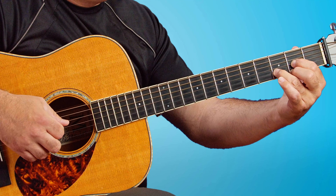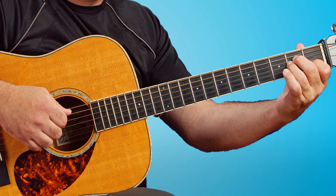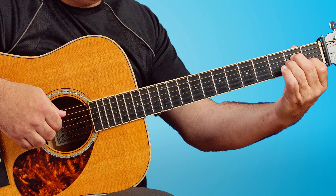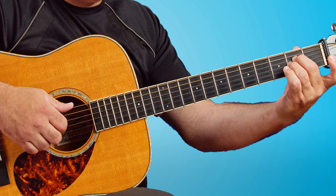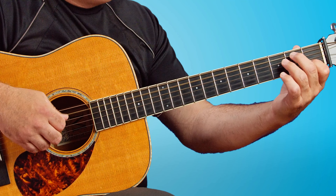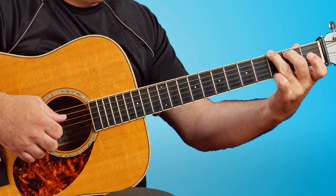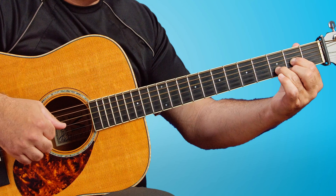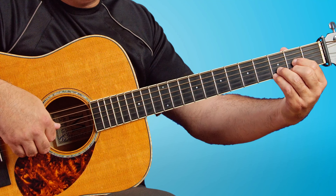Then to the D chord. That's kind of a tricky one, where we hit that A sus 2, then hammer on to the A minor, and then we're using that thumb and ring, then hammering on, and then running back to the middle finger for the G string. We're tracking the bass notes with the thumb.